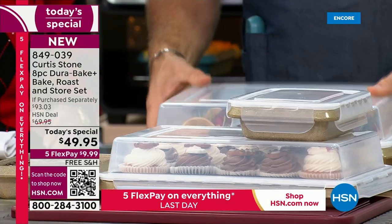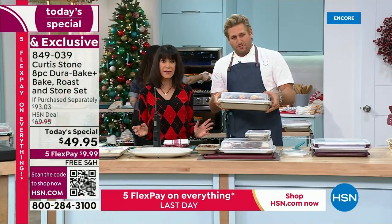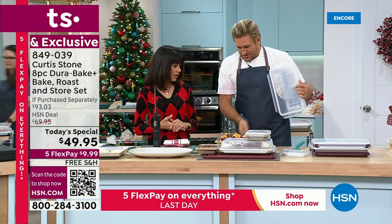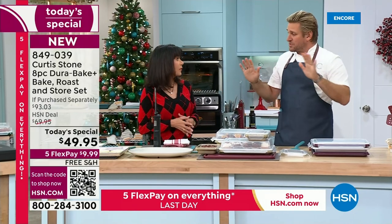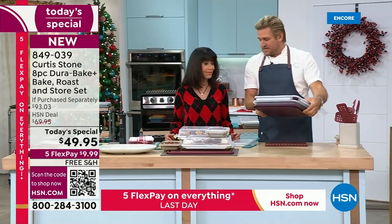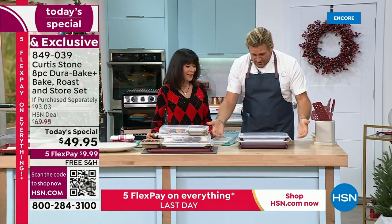Can you imagine showing up at the holidays? You've made a cake and you've got this gorgeous high-profile lid. You can leave the whole thing as a gift. We also made sure this wouldn't clog up your cupboards. Check this out — that is the entire set. We engineered it so it all nests down perfectly.